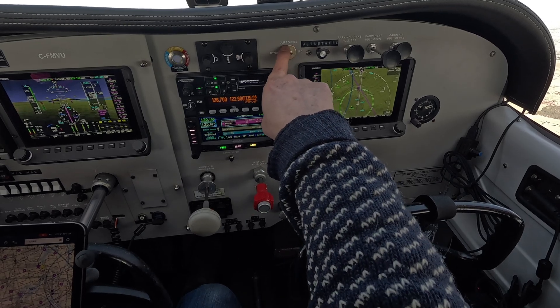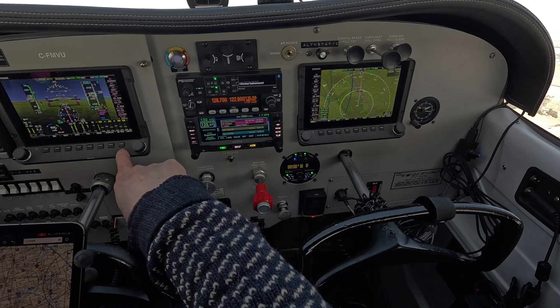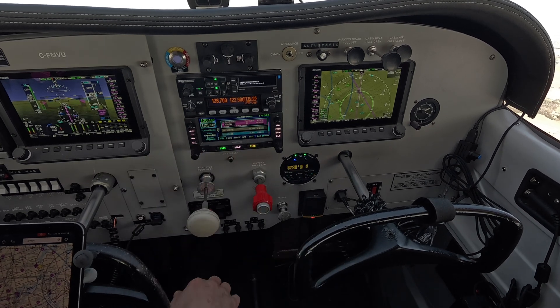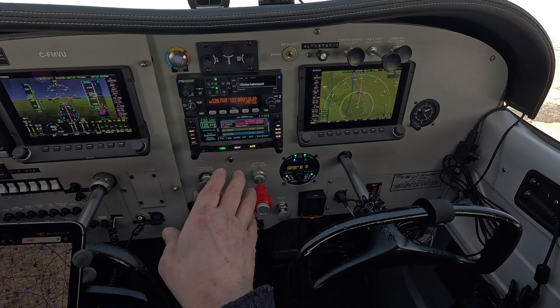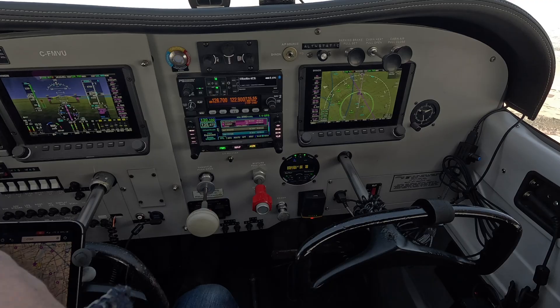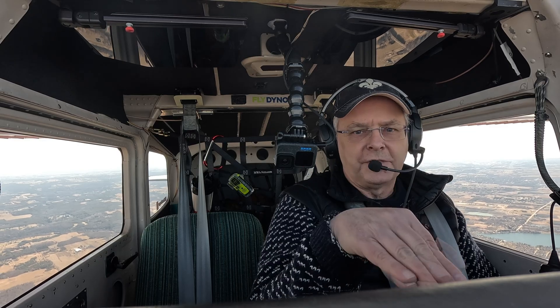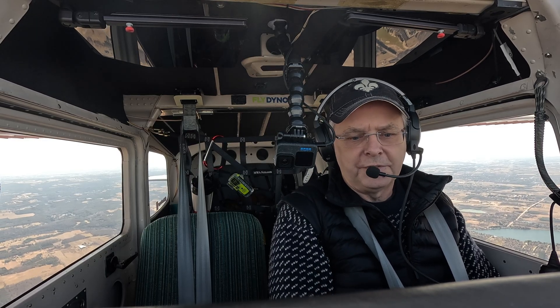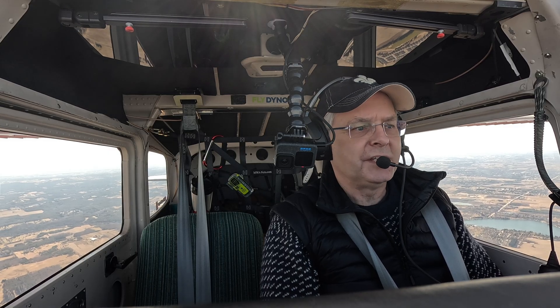A couple of other things: this switch here is autopilot source — either from the Dynon or from the Avidyne IFD. I can choose either source to drive the autopilot. It seems to be best from the Avidyne. The Avidyne will give both lateral track information, and on a GPS IFR approach it will give vertical information so that the autopilot will follow the glide slope. Haven't tested that yet, but getting there.